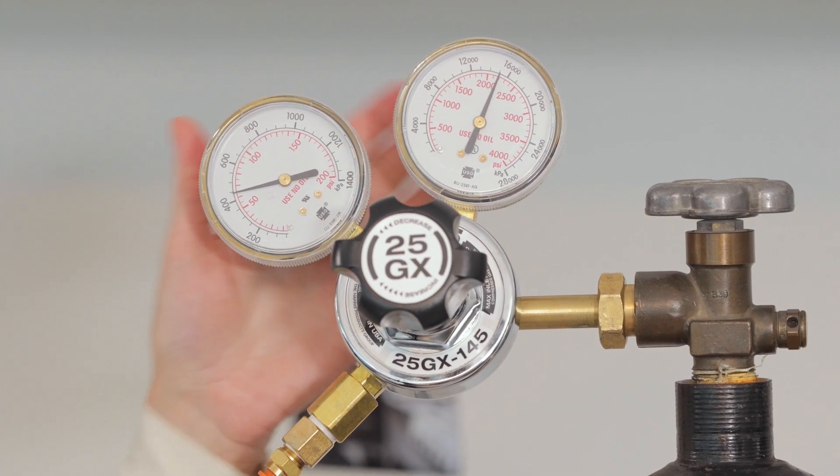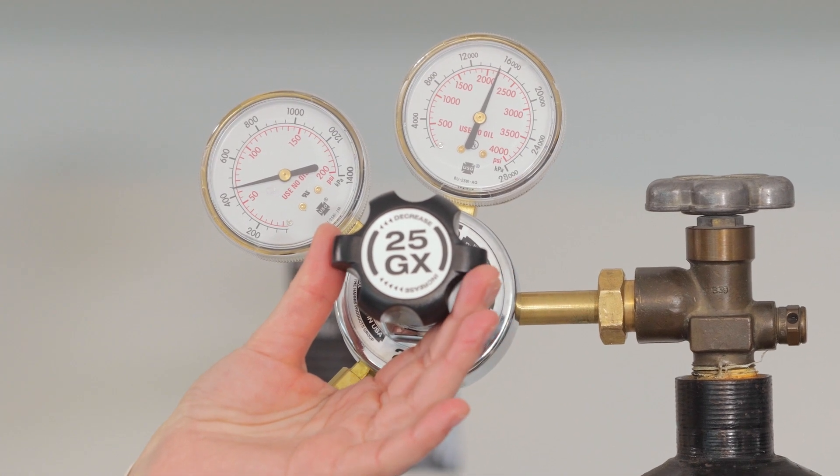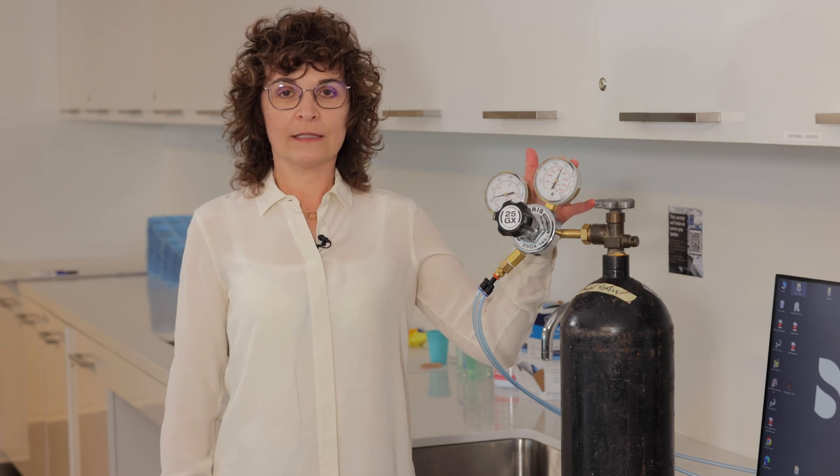You can turn off the nitrogen valve at the end of the day; however, this is not recommended. We do not recommend that you do this. Always notice the remaining psi on the gauge on the right.